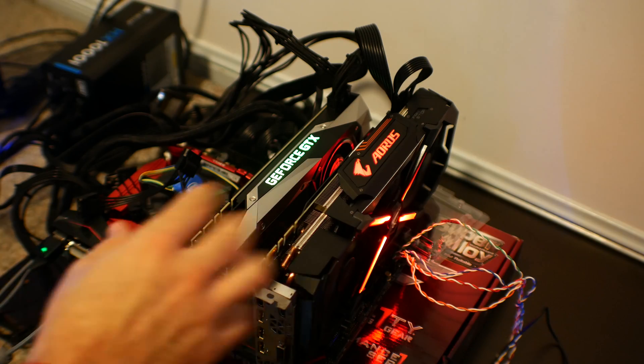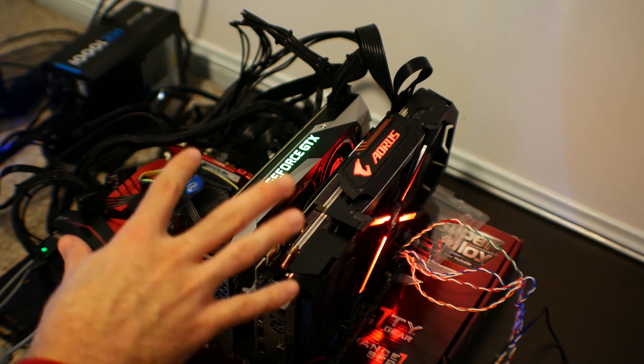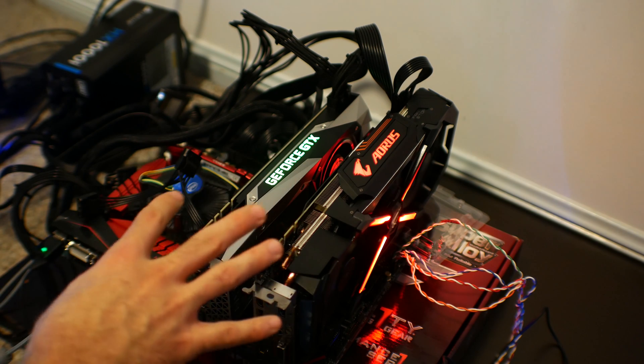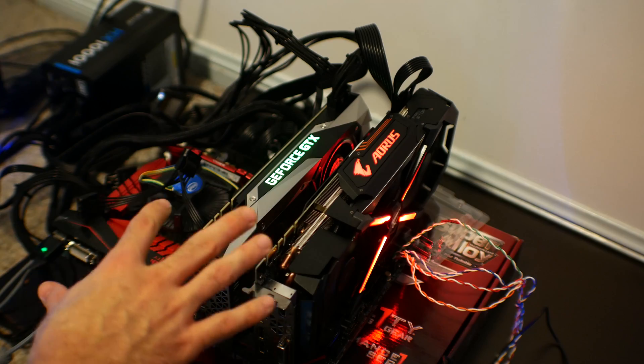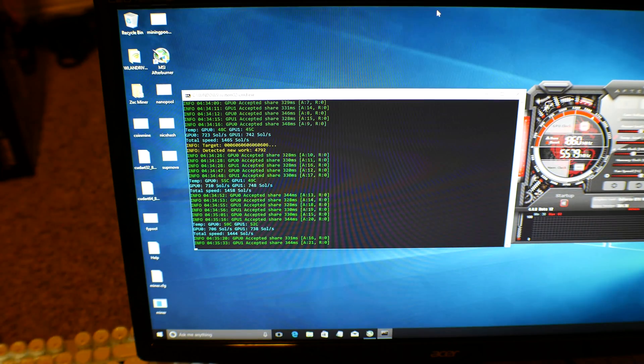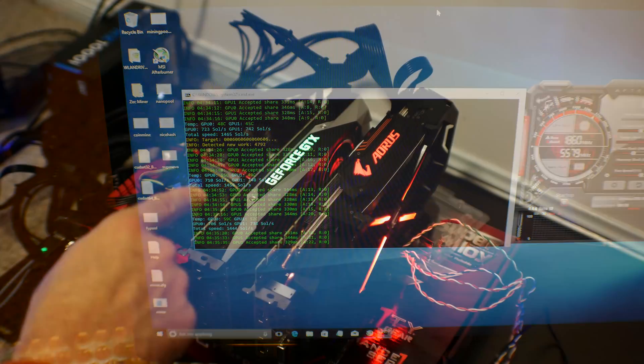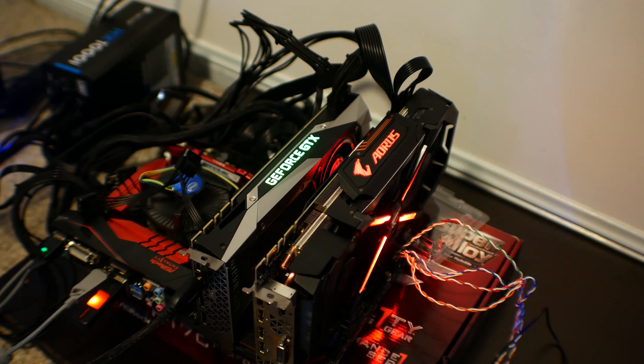Here's the first mining rig setup. I'm waiting on the riser cables before I can complete the build, but this is more of a test and it's actually all working really fine. The fans are really loud, and I'm getting over 1400 sols per second. I've got the power limits at 90% each and the overclocks dialed in, because each card needs to be overclocked separately. So that's the first one complete — moving on to the second one now.